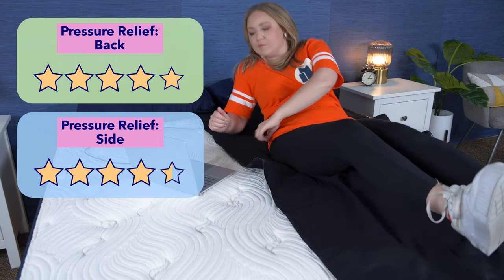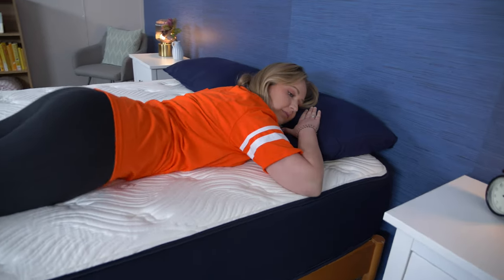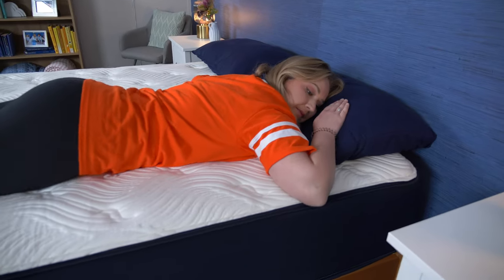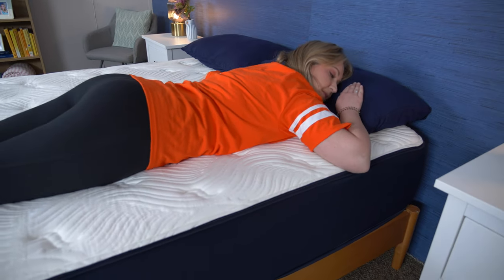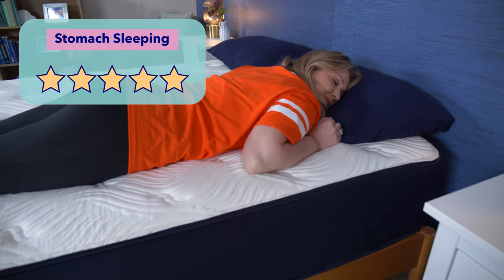Let's talk about the different sleeping positions and how they test on this mattress. Every sleeping position requires your spine to be in alignment, but you'll need different qualities from a bed to achieve that. Stomach sleepers need a firm mattress to keep their hips elevated and spine in alignment. I consider the Big Fig a firm mattress, so I think stomach sleepers will really like it — I give it five stars for stomach sleeping.